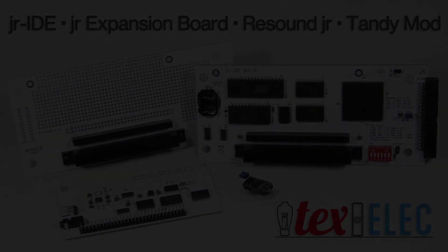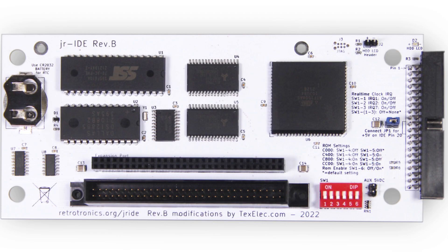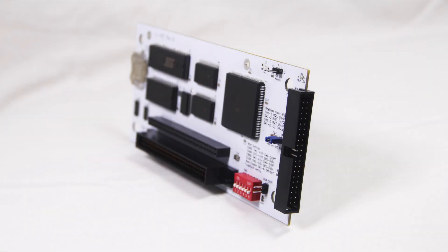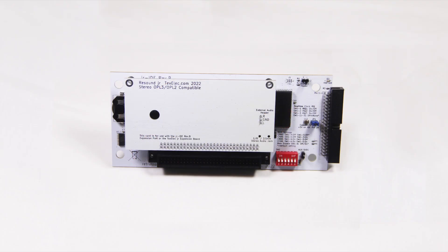Hello everyone, Kevin from Tech Select here. Today I'd like to introduce an updated product as well as three new releases for the PC Junior. First, I'd like to discuss the newly updated Junior IDE revision B. As of the release of this video, some parts are either scarce or out of stock for more than a year. One of the CPLDs on the Junior IDE was unavailable for a very long time, so we took this opportunity to redesign it and make a few changes.